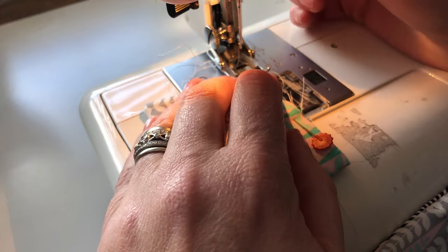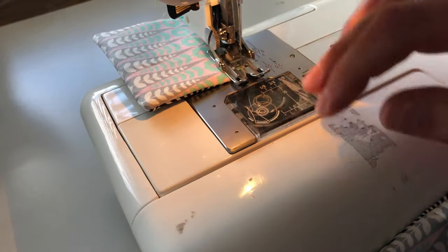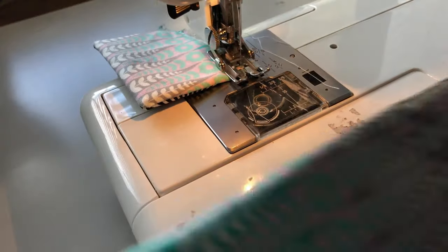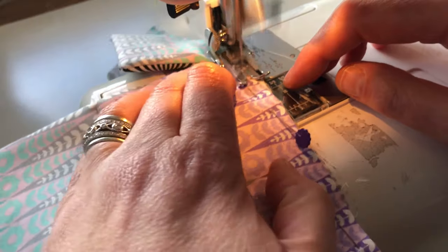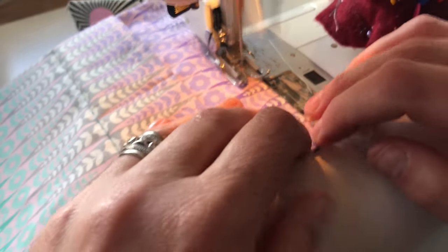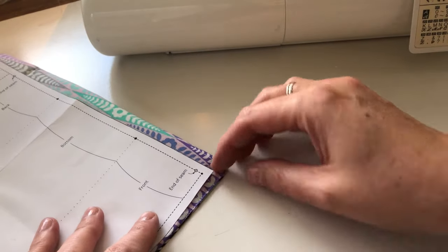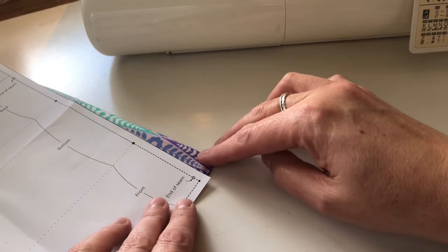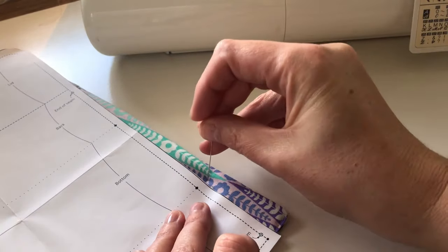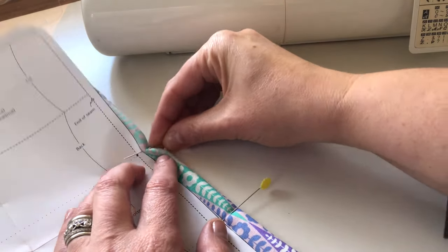Now I'm just going to baste — my basting is just a normal stitch along the top. I don't like the basting stitch on my sewing machine for that reason. Easy so far. Now I'm just going to mark where I need to put the side panels in. I didn't mark them before, but I can just line up the seam line with my stitched line and come up. I'm just going to put a pin in to mark it, then do the other side as well. Easy.